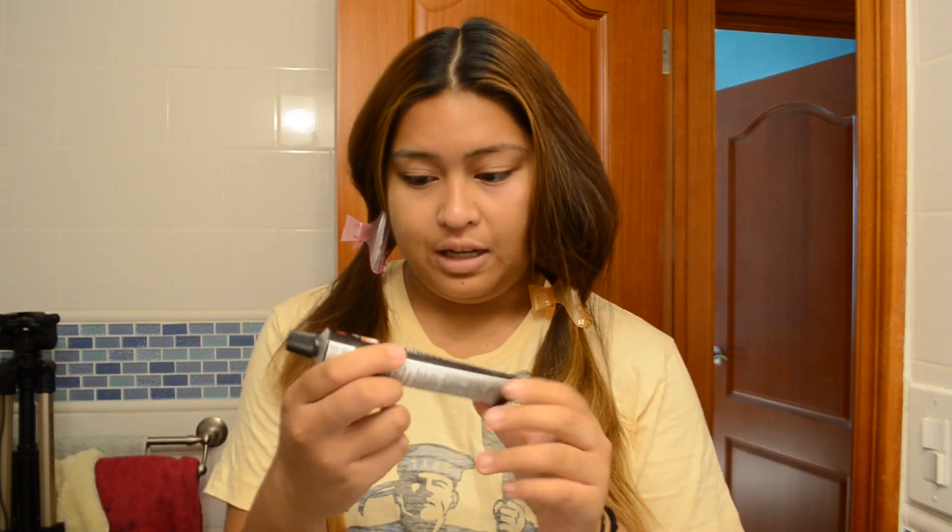Now we're going to be mixing our hair color. This is the L'Oreal Excellence High Color for Browns Only and it's the H2 Cool Light Brown — actually a color darker than what I used last time. General rule is 2 to 1, so we're going to be taking roughly two ounces of hair dye with four ounces of 20 volume developer.